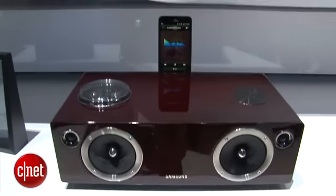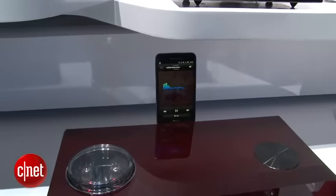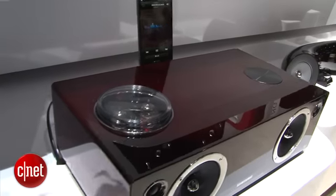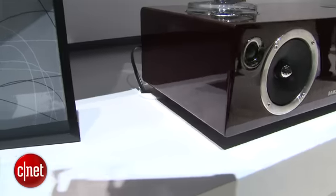This device has a 2.1 channel audio system, a 100 watt subwoofer, and a USB port so you can hook up other MP3 devices and play them back on this speaker dock.